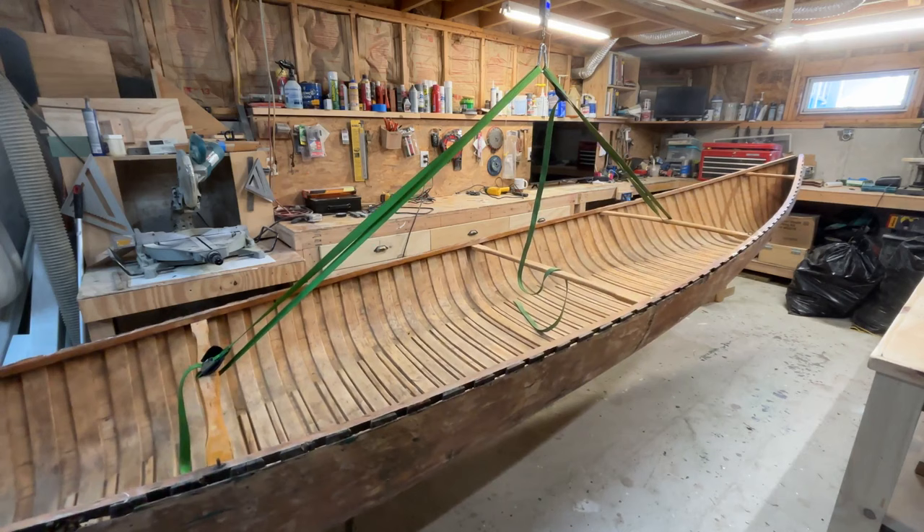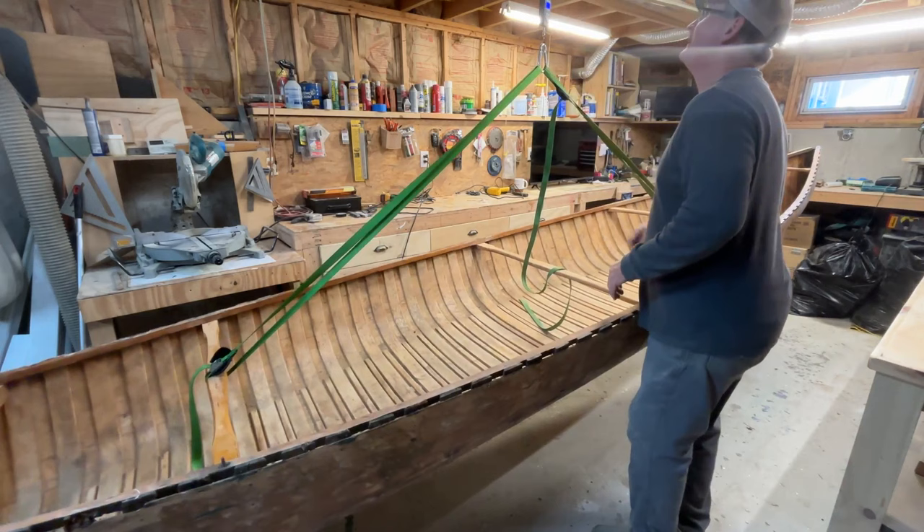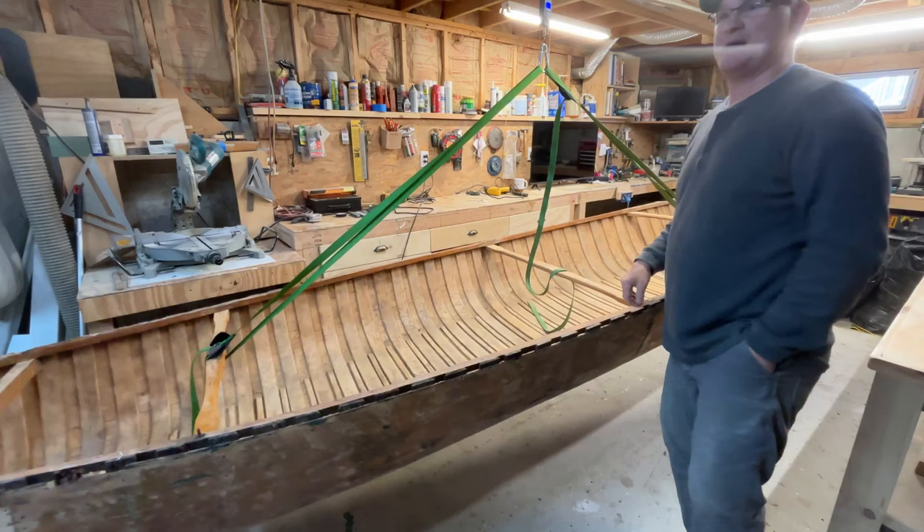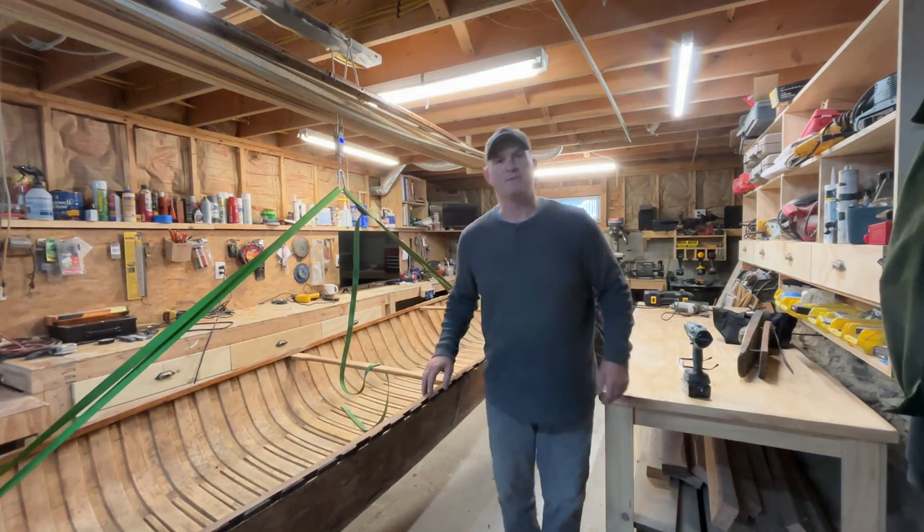The canoe is completely suspended now — let's give it an accurate weight. 78.15 pounds. So you add the 78 to the 52 pounds of fiberglass, you have a 130-pound canoe.